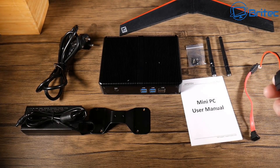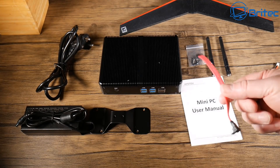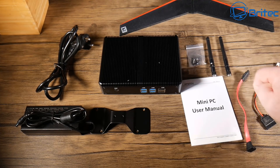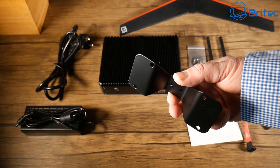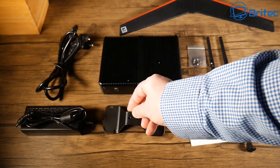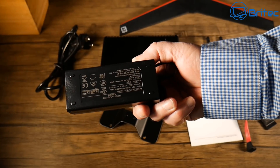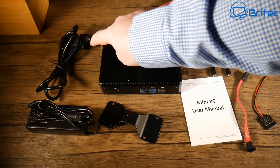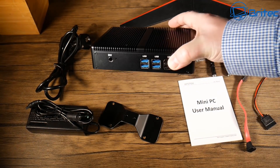You've got an extra SATA cable and a power cable in case you want to install a solid state drive or a hard drive inside. You've got your two antennas which support 2.4GHz and 5GHz Wi-Fi, your mounting bracket, your power adapter to power the actual unit itself, your cable to plug into the wall, and this is the actual mini PC itself.